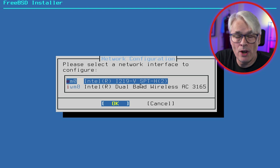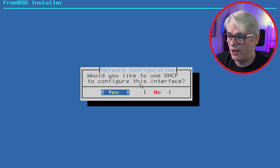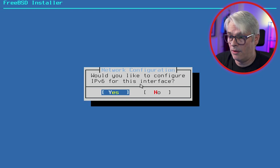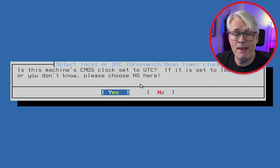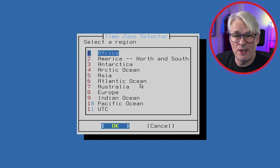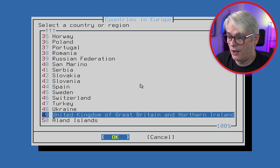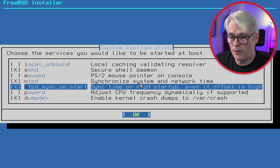Networking: there are two network cards in this machine — the Intel I219-V Ethernet port and the Intel Dual Band Wireless AC 3165. I hate Wi-Fi with a passion so I'm not going to use it. IPv6: yes. DHCP: yes — it should pick it up from my pfSense box, and it has. My network does have IPv6 so yes to that as well. Is the CMOS clock set to UTC? I always click yes. Time zone: I'm in Europe, United Kingdom, GMT looks correct.